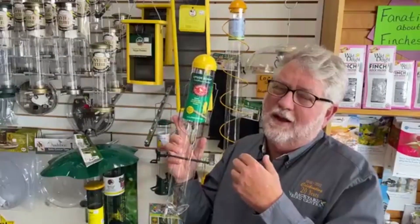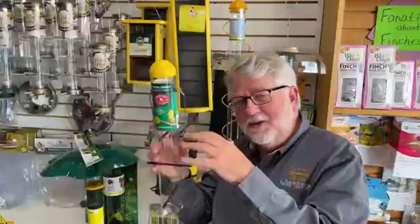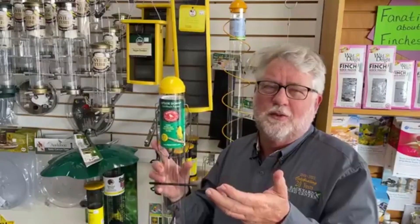Today, especially here in the Midwest, it hasn't been that big of a problem. I also find that house finches actually like safflower seed better than niger, which helps remedy the situation as well. But it is fun to watch birds hang upside down, so we still sell a few upside down finch feeders here because people just enjoy it and think it's fun. That's the origin of the upside down finch feeder and why they exist — if you want to buy them, they're fun to watch because the birds will hang upside down all day long.